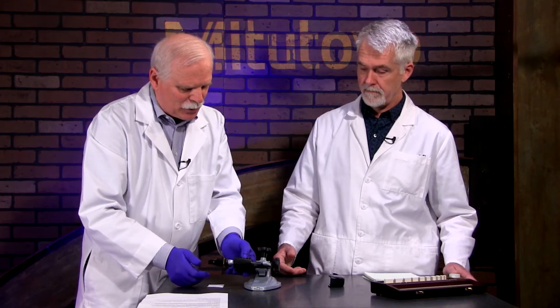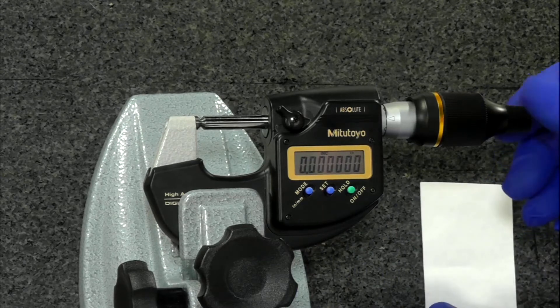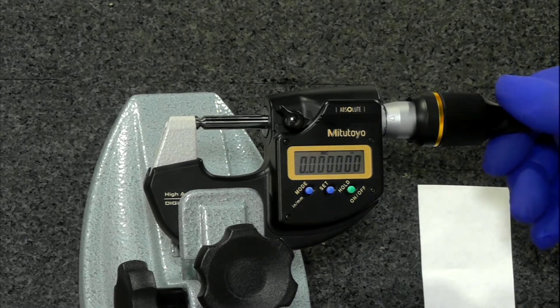Now we happen to be just about zeroed — we're five millionths off. Funny, saying that on a handheld device. But anyway, now we're zeroed down to its resolution.